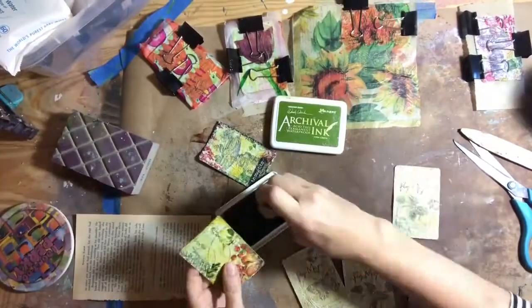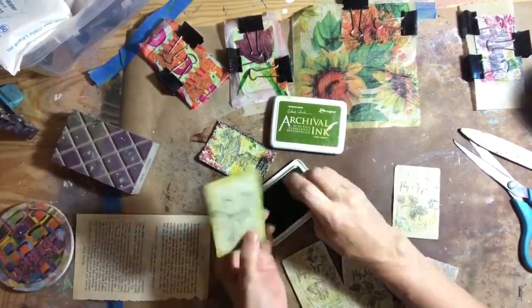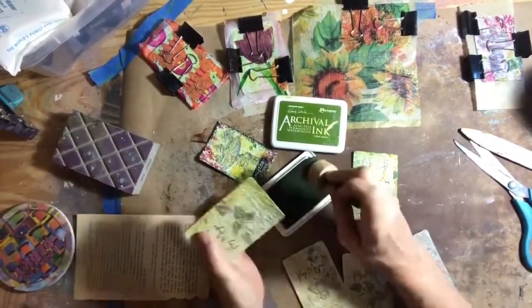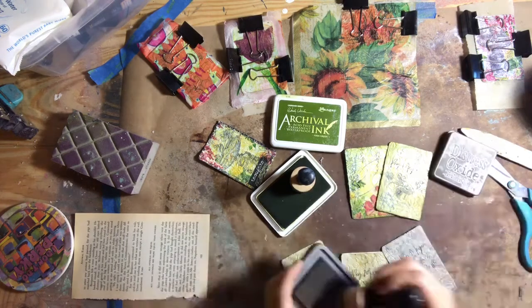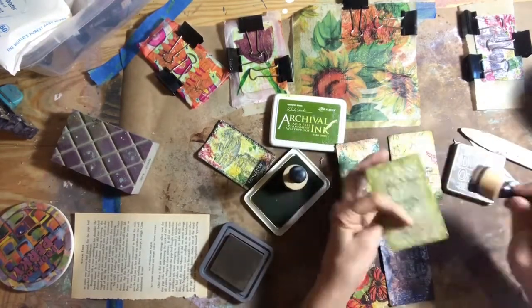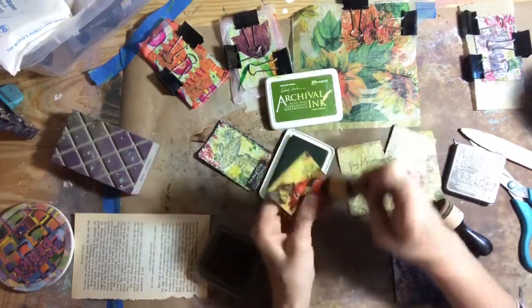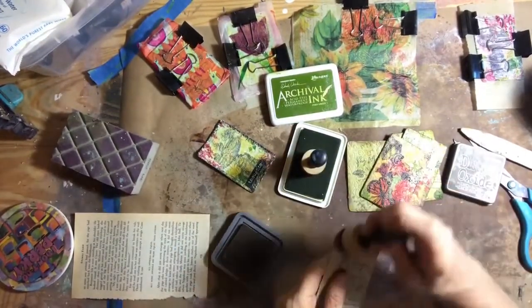But this is my finished piece. Once they were dry, I undid the binder clip and inked around the outside edges. I used archival ink in a fern green and an oxide ink in vintage photo to go around the outside edges of all of these cards. And that really completes the project. I'm going to put them in a little folder that gives the directions on how I did it and send them out for my trade.